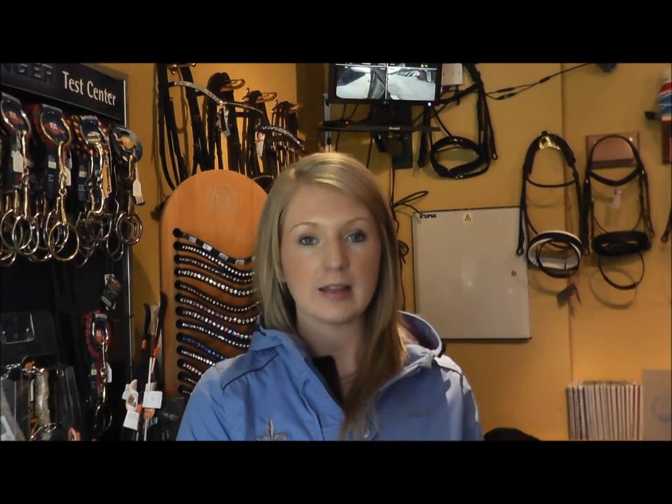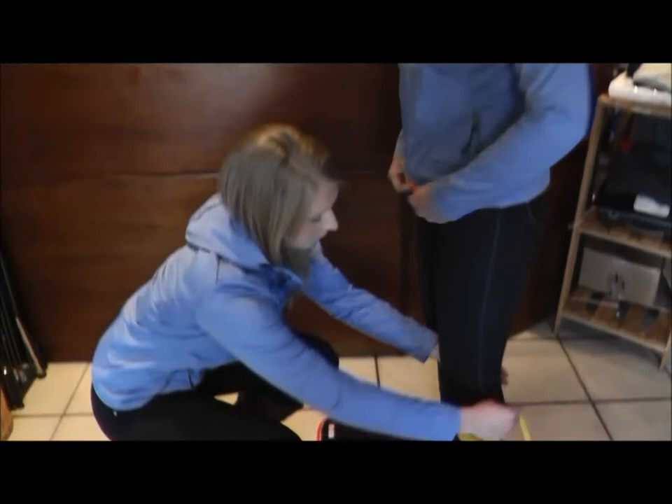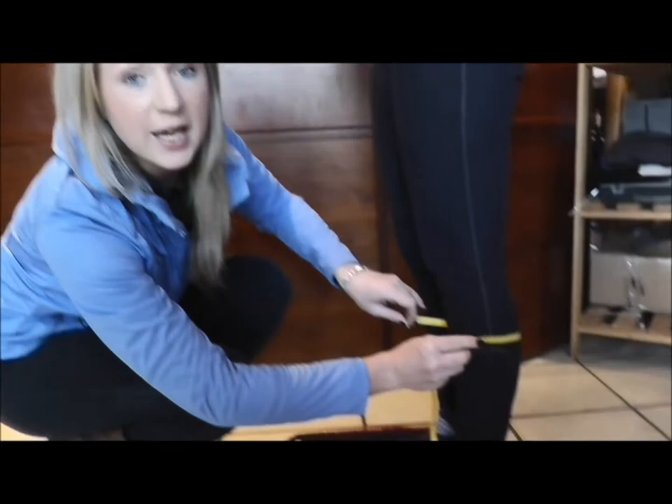The first measurement we need is of the calf. This is taken in breeches and socks with no shoes, stood on a flat surface. With my tape measure in centimetres, I'm looking for the widest part. Loosely measure and you may need to shuffle the tape measure around to find the widest part. Marsha's measuring in at 38 centimetres.